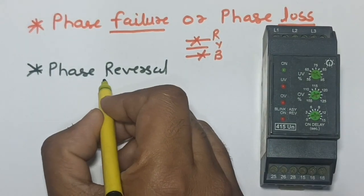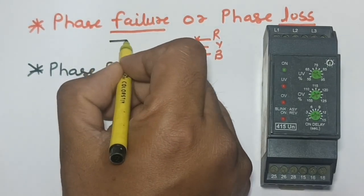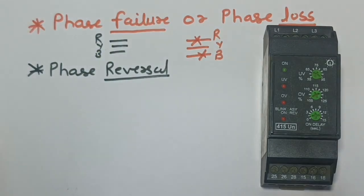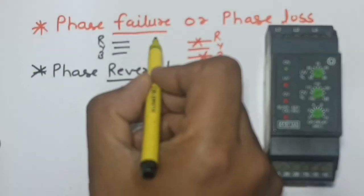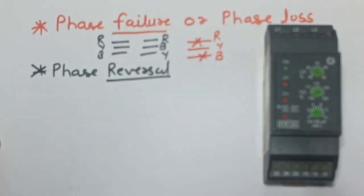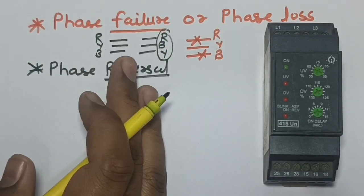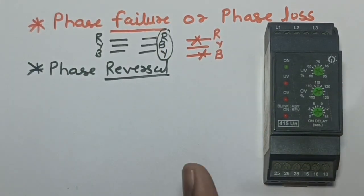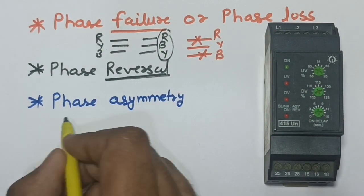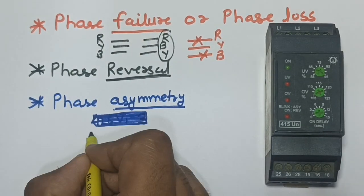The second protection is phase reversal. In compressors and heavy machines we don't want the motor to run in reverse direction. The normal phase sequence is R-Y-B. If the phase sequence changes, the motor will run in reverse direction, which we don't want. So if the phase sequence is changed, this phase monitoring relay will not start the motor.